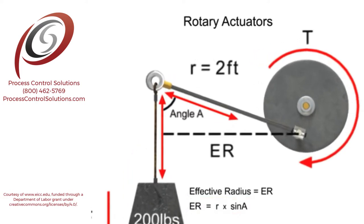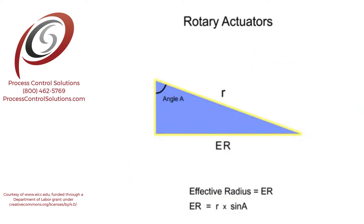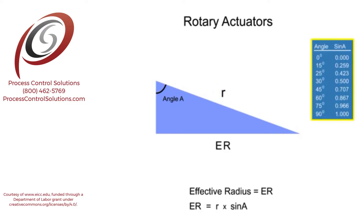Sine is a trigonometric function for a right triangle that relates the ratio of the side opposite of a given angle to its hypotenuse. Sine has values that vary from 0 to 1 for angles between 0 and 90 degrees.